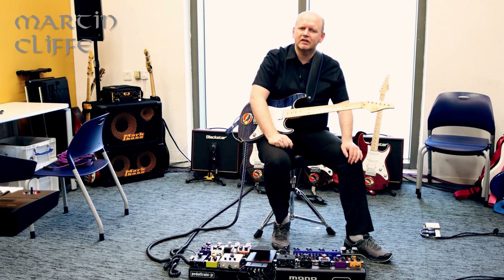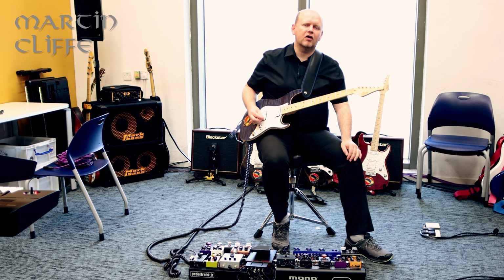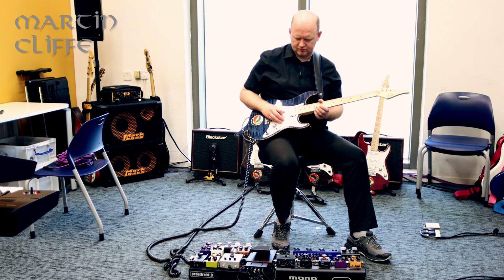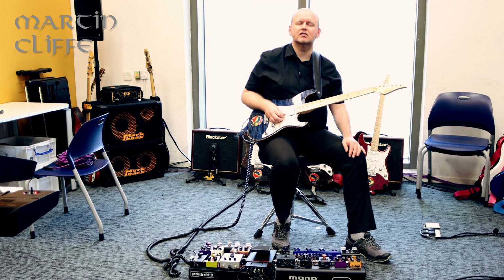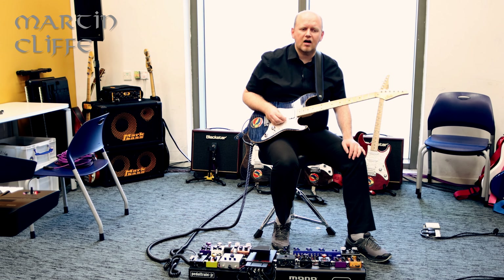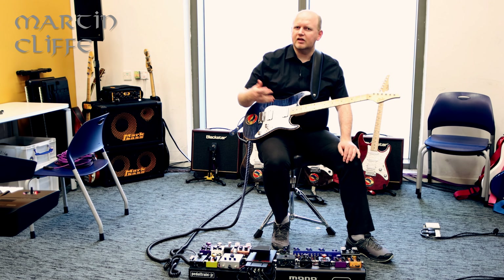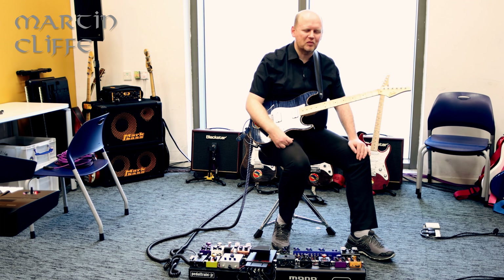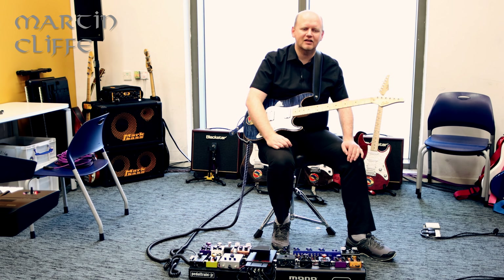My favorite tuning is D standard, where you drop the whole guitar down a tone — D, G, C, F, A, D. I like that because it makes it a little bit darker sounding. We used that tuning almost exclusively on the first Voyager Project album ten years ago. And it makes it a little bit easier on the old voice, particularly if you are a baritone like I am, not naturally a tenor. Not having to sing quite so high is good.